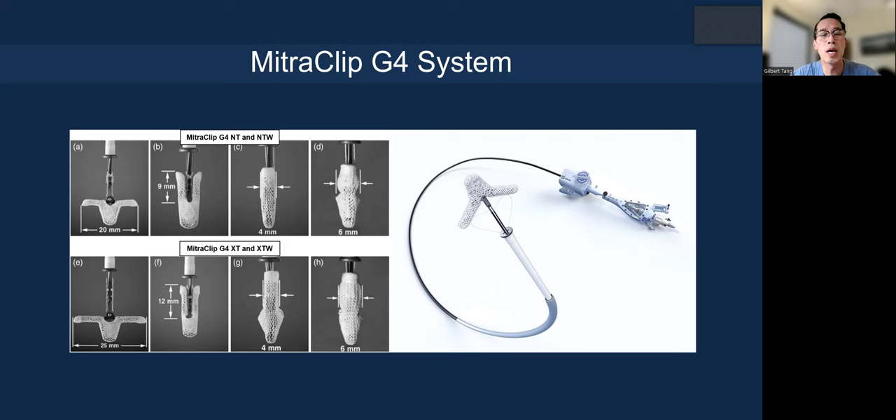This is very important now because as transcatheter mitral valve intervention continues to expand and grow, not just in terms of volume, but all of us are getting busier with structural heart procedures. We need to come up with ways that can make the procedure teachable, even with novices and first-time implanters and imagers, so that they can achieve the same results that an experienced center like ours can achieve.